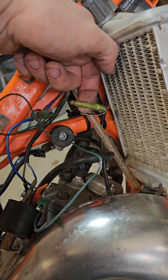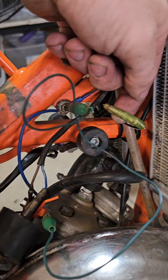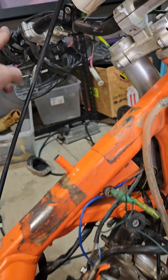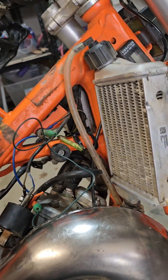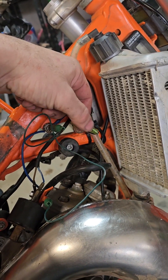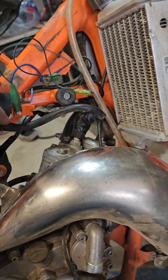This is your kill switch. I tested that and made sure it operated with the button. I had an ohms meter and you can see the ohms change when you push the button, probing on the female side of this connector.